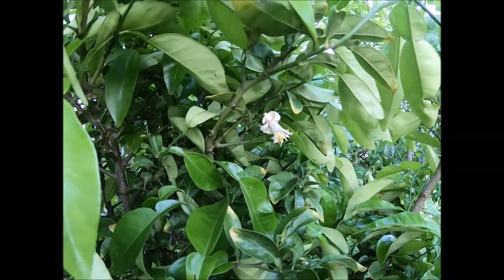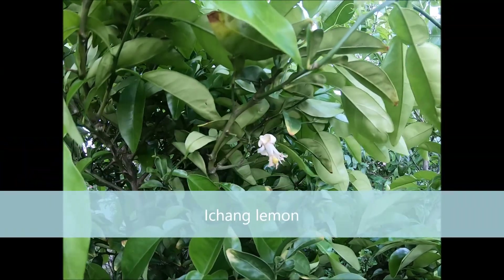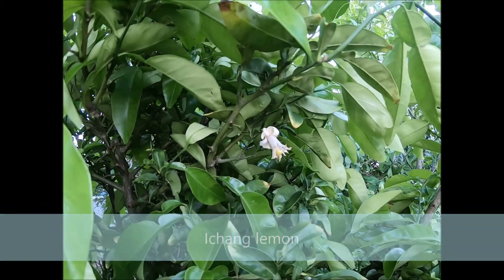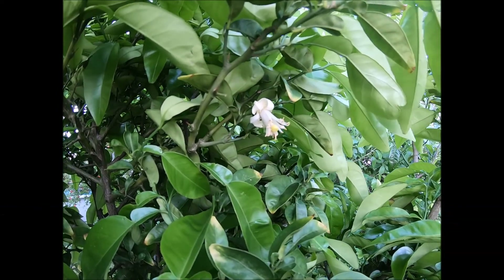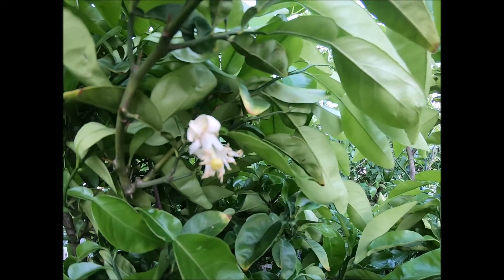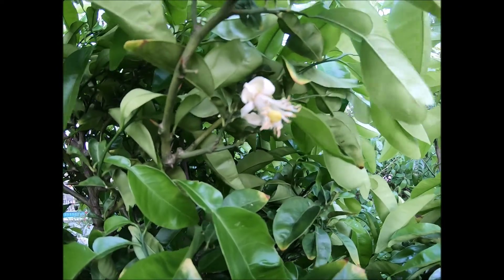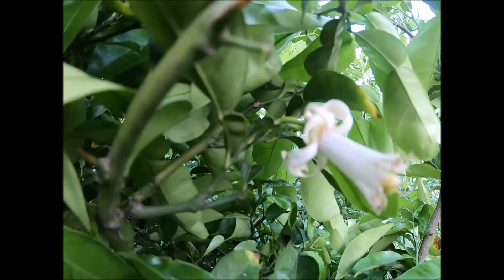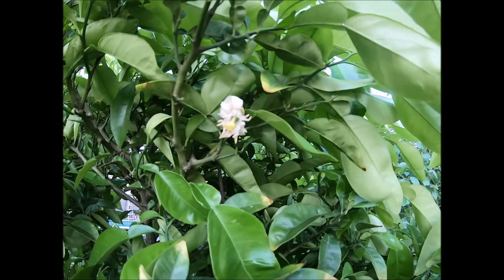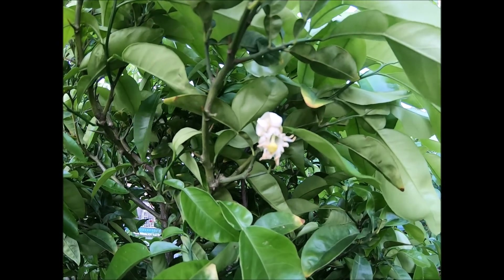I'm here at the top of where my I chang lemon is, and I was disappointed earlier because most of the growth was all vegetative growth. But I found a couple flowers — there were at least three and I think they all dropped off except for one here, and it doesn't look like it's going to stick either. But this is an I chang lemon flower; there are a couple other flowers around here.